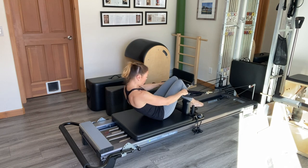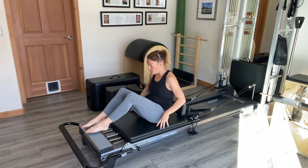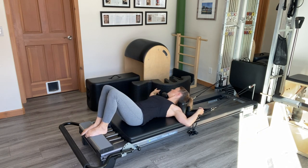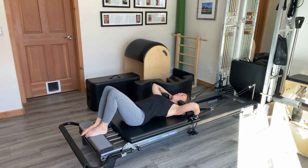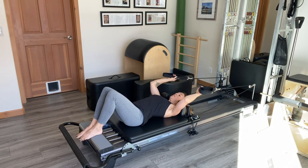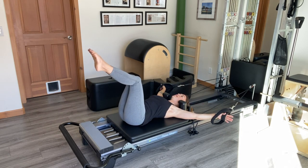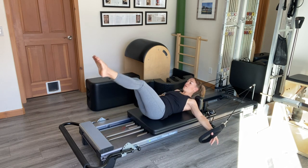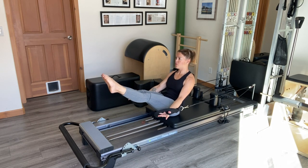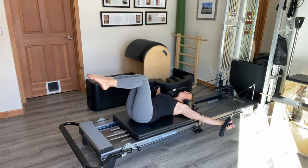Then I'm going to turn around facing the traditional way for doing teaser. I'll lie down with my head in the headrest and my hands in the smaller of the two straps, giving myself a little space from the shoulder rest just so they don't rub. I'll start with the legs in shelf and the arms out to the side. As the palms come forward I'm scooping up into the teaser V — so now we're into a more traditional teaser — then scoop to lower back down into shelf.